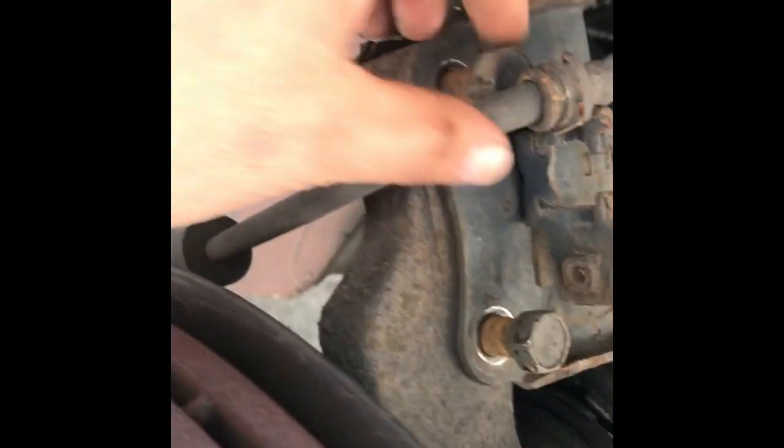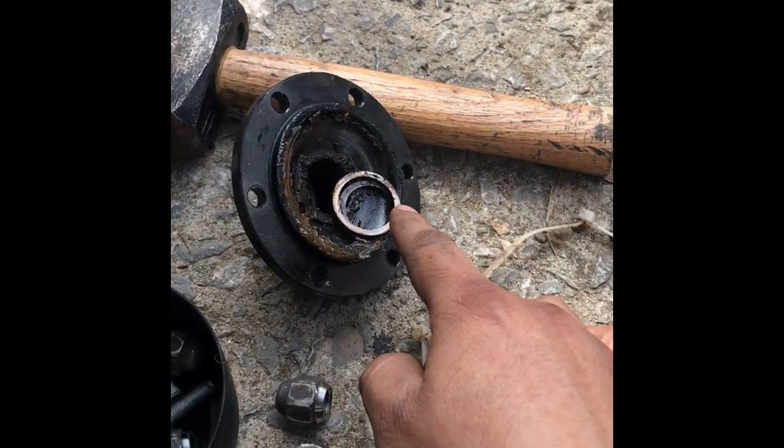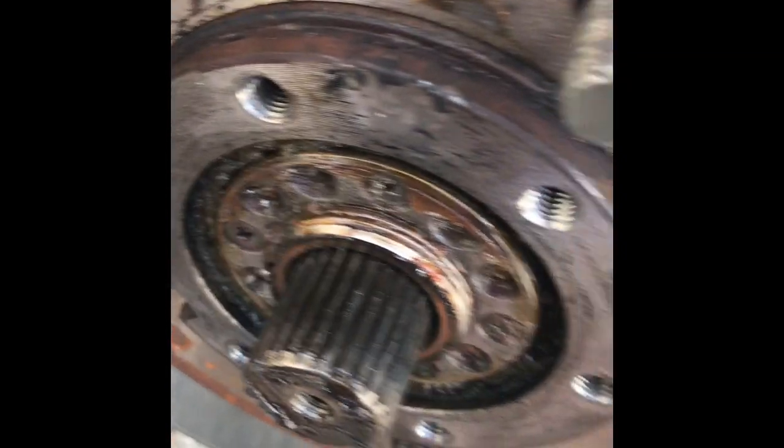As you can see, I got the drag link and the tie rod off. Then I got these two bolts loose and I got the axle loose too. Now I take these clips — you can see they go right here — so it's good to go.